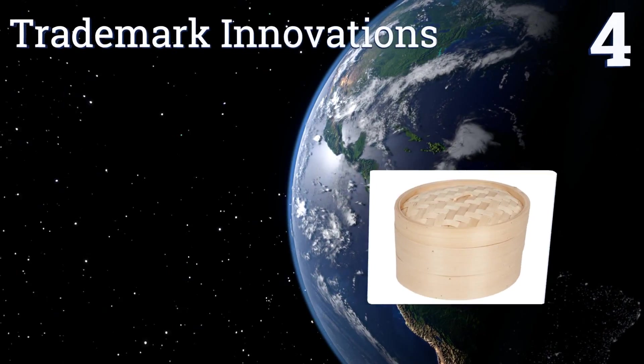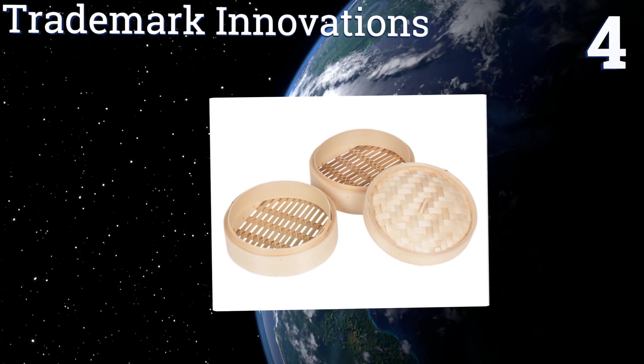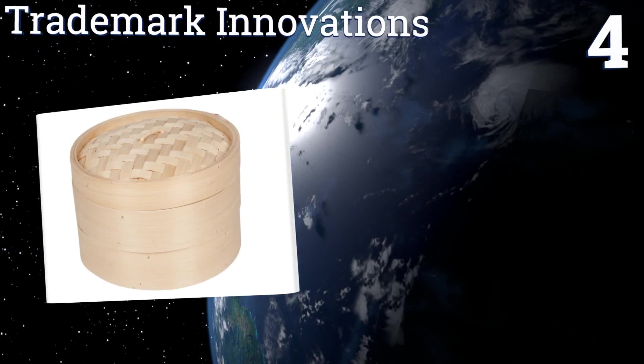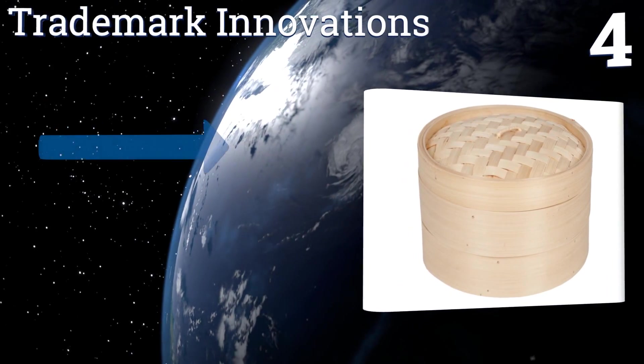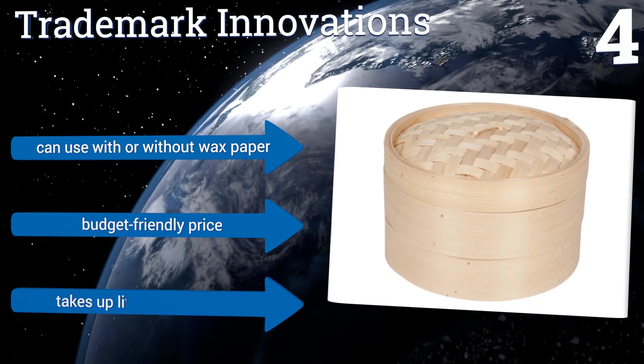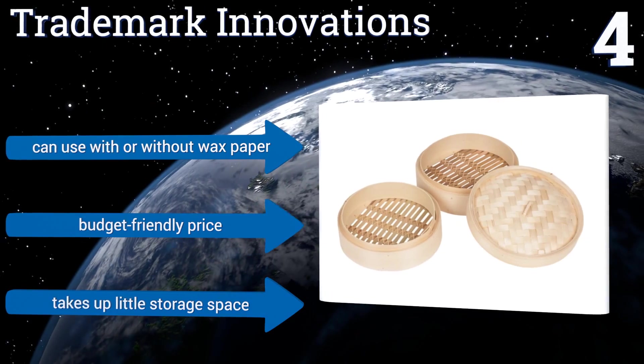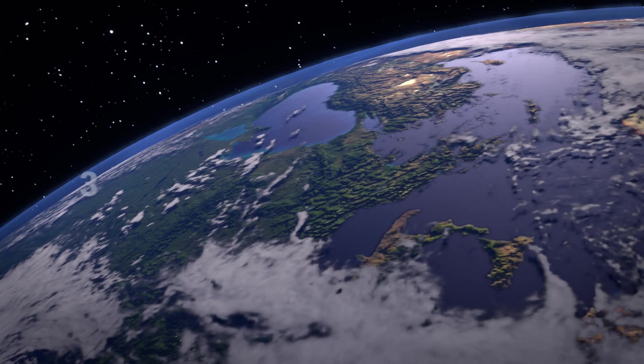At number four, with its simple yet attractive design, the Trademark Innovations will consistently create delicious Asian-style family dishes with minimal effort on the part of the chef. Just add the ingredients, heat water underneath, and wait. You can use it with or without wax paper, and it comes in at a budget-friendly price and takes up little storage space too.